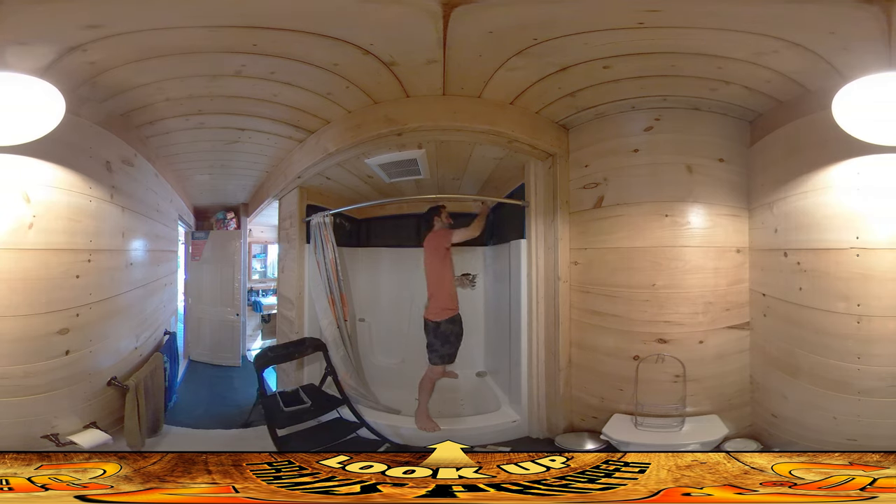We are heating our slab to keep the house warm throughout the night by doing that, and we haven't had a fire — which is our only source of heat outside of the sun — in about a week. That's a real success.